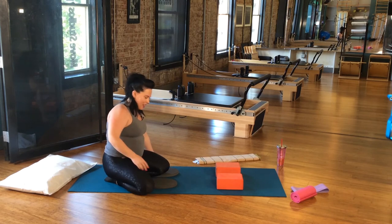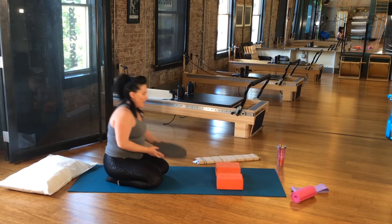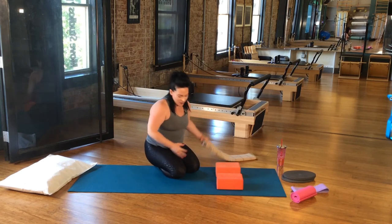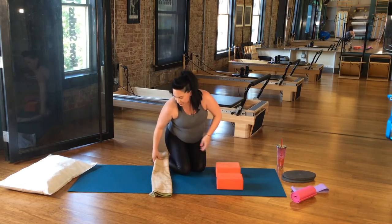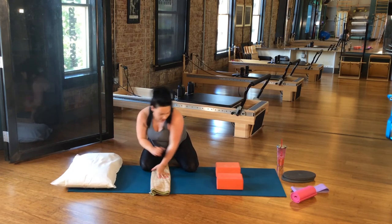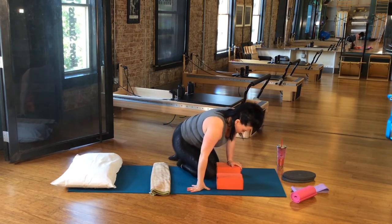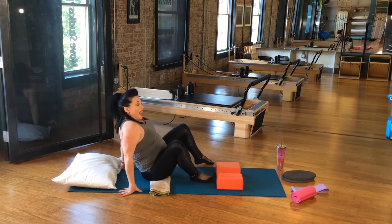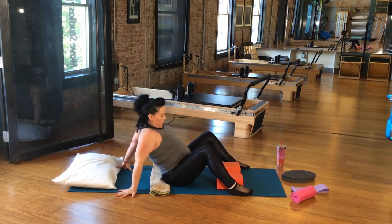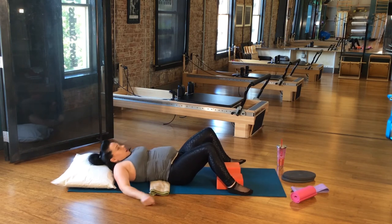Upper body, lower body — it's like we're going tic-tac-toe, three in a row. I got my cheater towel, my lovely little pillow. And I say 'here we go' a lot because I'm trying to motivate not just myself, but her — to behave.